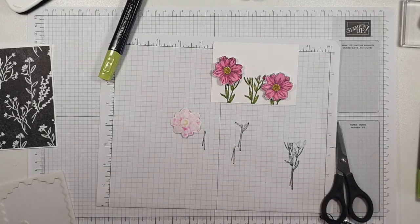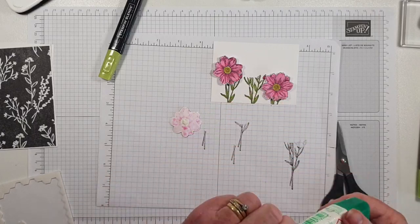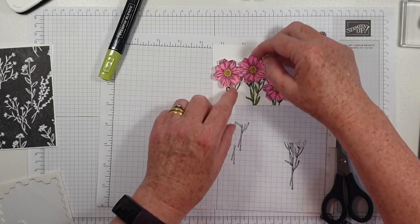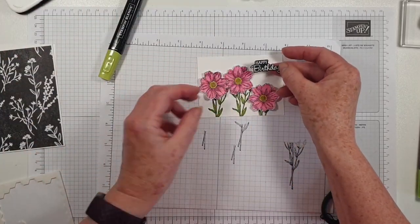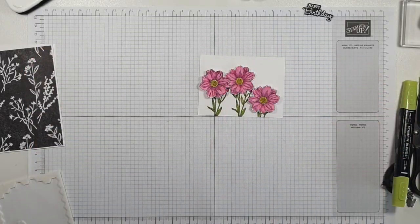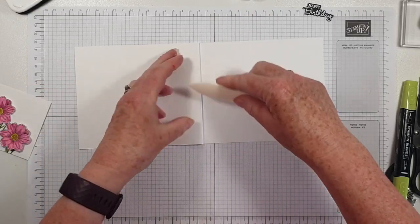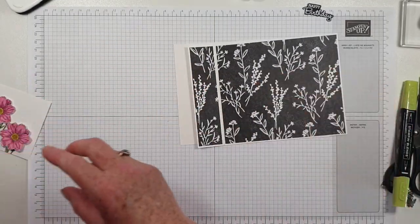On the first card that I showed you, I used a sentiment from the Quiet Meadows stamp set. But actually I'm in need of birthday cards, so I am going to use — if you didn't see last week's card — I die-cut, stamped, and heat embossed quite a few Happy Birthday sentiments, and I'm going to use one of those on here. So this is going to be a bookbinding card, so I need to stick that bit down. We'll just get our bone folder and reinforce that score.